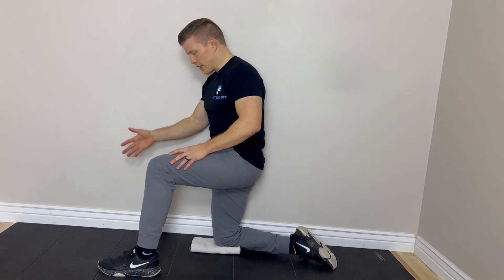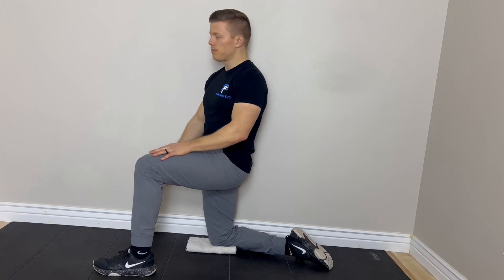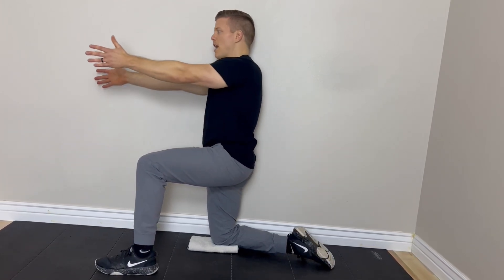We also get benefits of this exercise for shoulder mobility and neck mobility. To set up, you want to have your shoulder against the wall, your inside knee down, and your outside foot on the ground. Your inside arm will start on the wall, and then you'll match it.